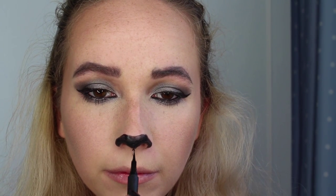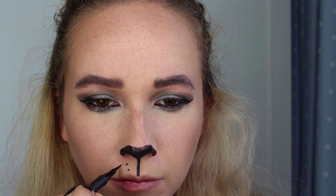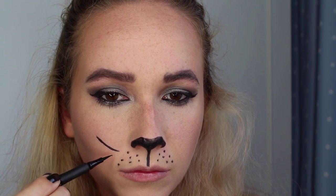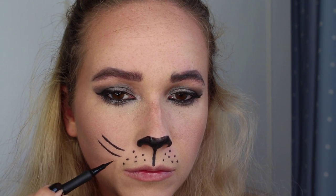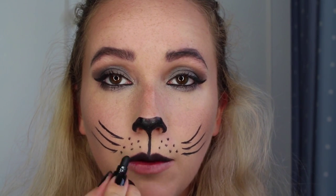I'm going to follow the lines of my nose for the whiskers. Now I have time to pull it all together. I'm going in with the MAC lip liner in Night Moth. Then I bought one of Asda's Halloween makeup kits — it literally cost about a pound — and I'm going to take the black lipstick from that kit and just go over my lip liner. Then I'm going to take my foundation brush and just blot out my bottom lip.